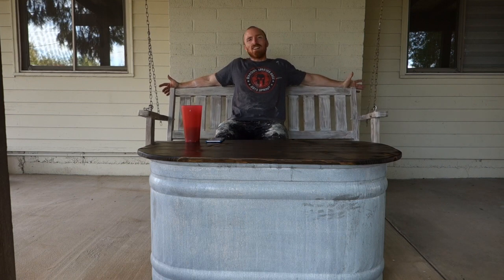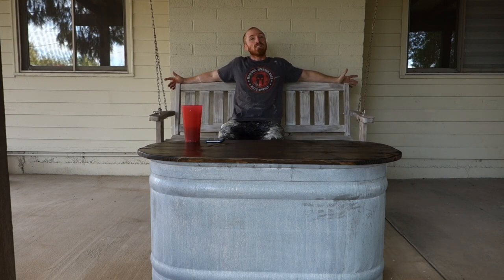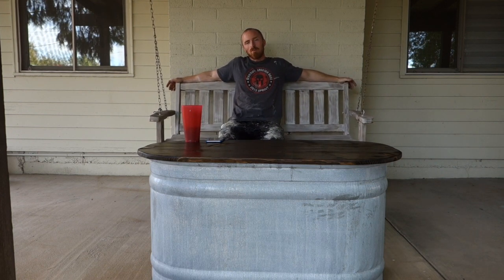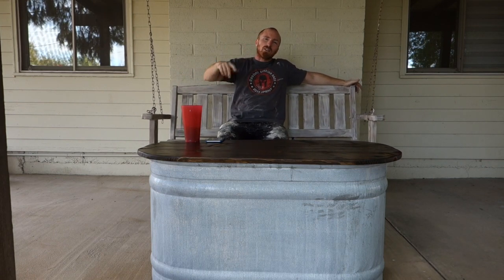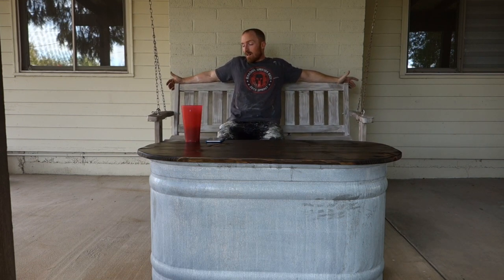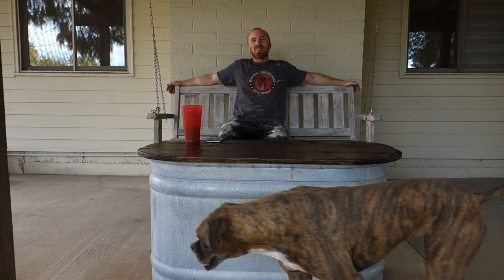Alright guys, got it hung. I've got my coffee table in front of me, I've got a nice day to look forward to. So I'm just going to spend the rest of the day in my new swing, maybe even kick my feet up. I hope you guys have a great day, I hope you enjoyed this project. Definitely subscribe to our channel, we'll keep more projects going. Like us on Facebook and Instagram and we'll see you next time.